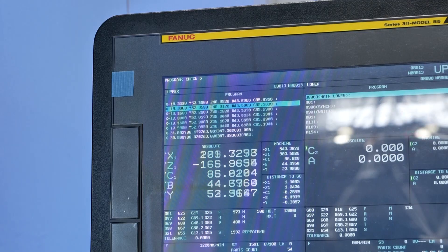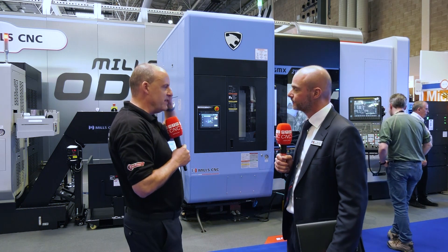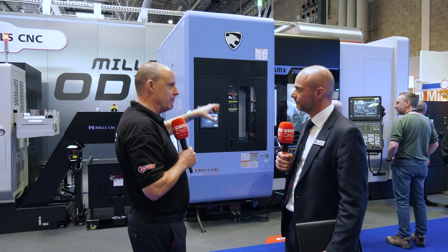So it's a proven product — this is the third or fourth generation of the product. What do people really want from a machine like this? They come into your showroom, they come here to MAC — what's in their mind, what makes them tick? Flexibility.